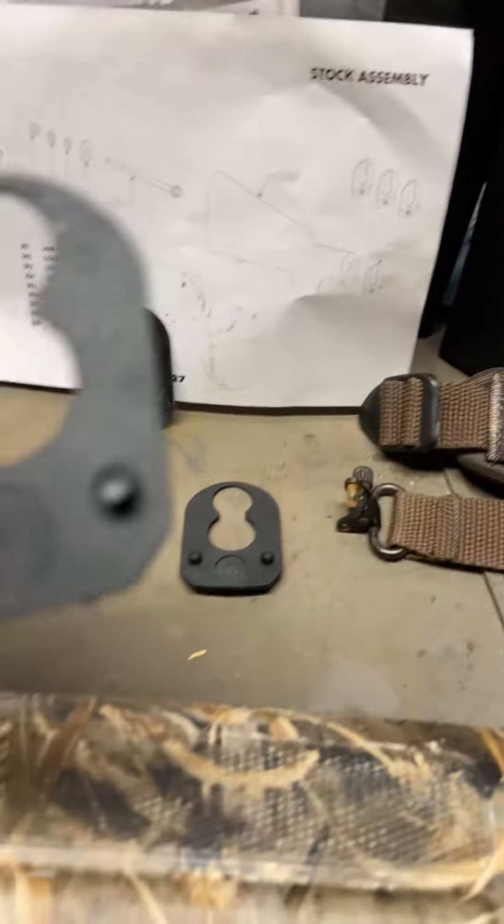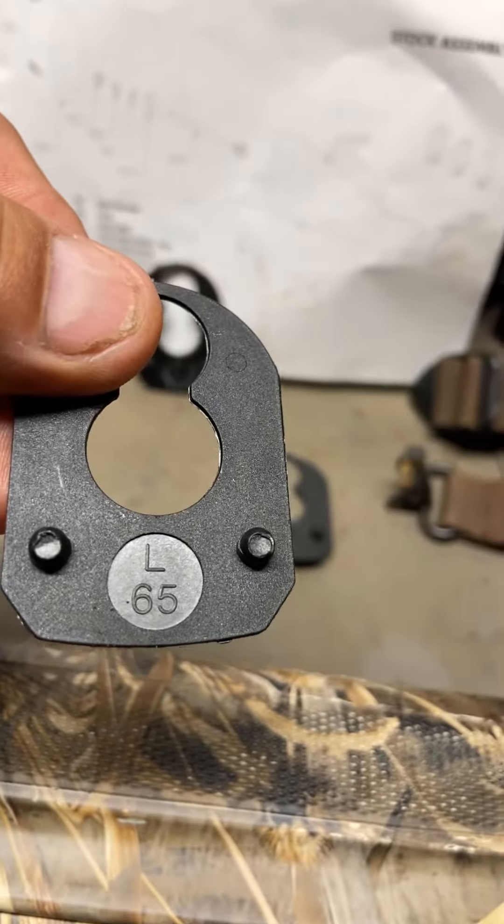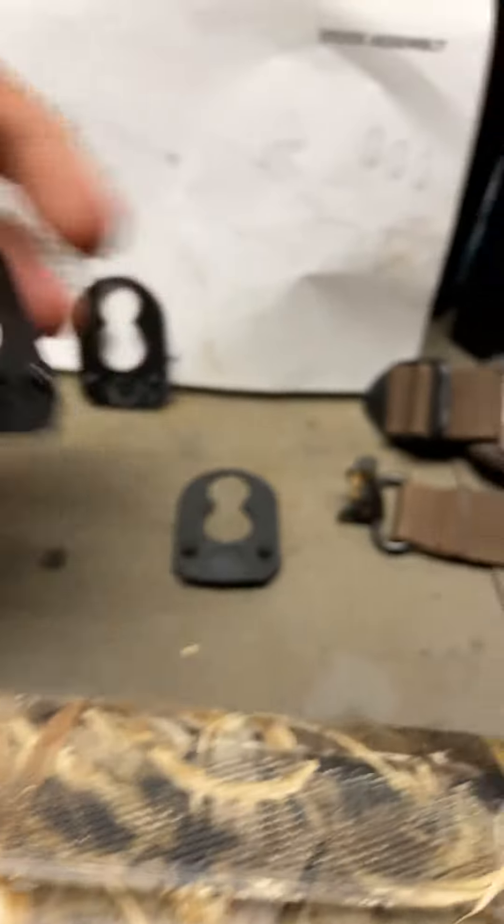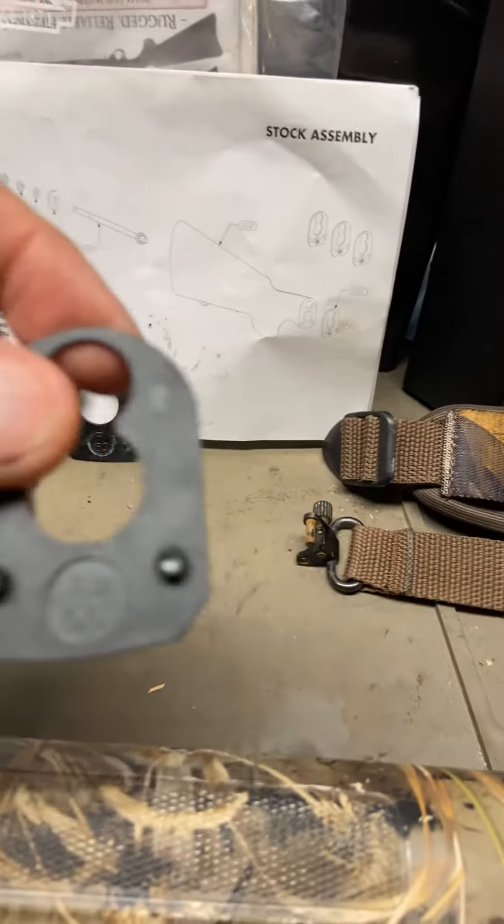As you know from my last video, I showed you the differences. There's a 65 left or right — you turn them over and it's left and right, so one side is right and one side is left depending on what you need. The 65 is as high as they give you.